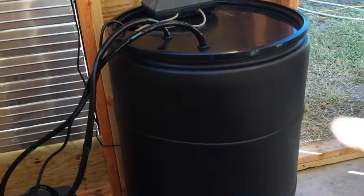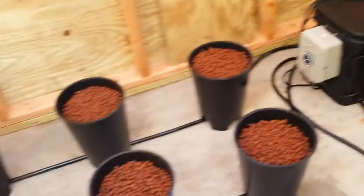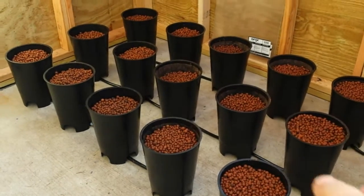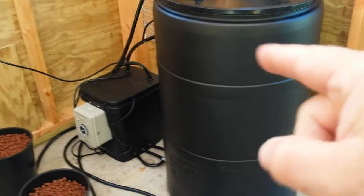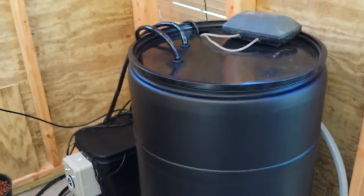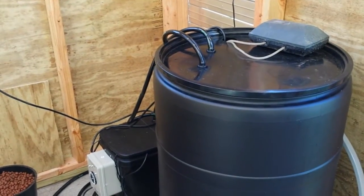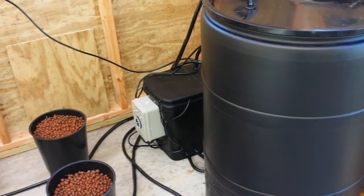It takes a full drum to fill 24 of these two-gallon pots. So these are two gallons each, there are 24 of them — that's 48 gallons — and that's a 58-gallon drum. To expand to 48 pots, you would need another drum, so two 55- or 58-gallon drums. The good news is they're fairly inexpensive — you can usually pick one up that used to have pickle juice or pickles in it for about 15 to 20 bucks.